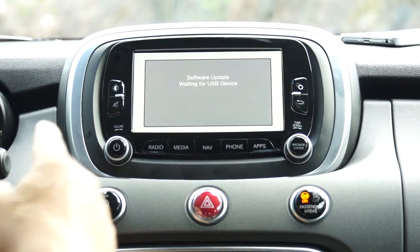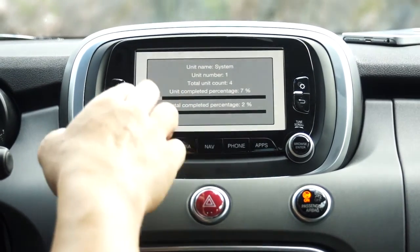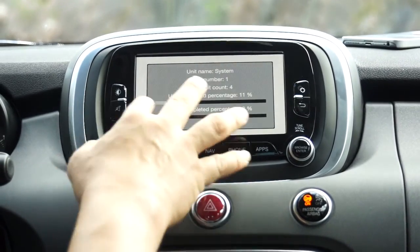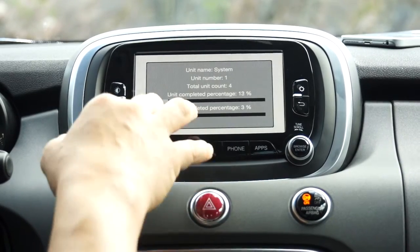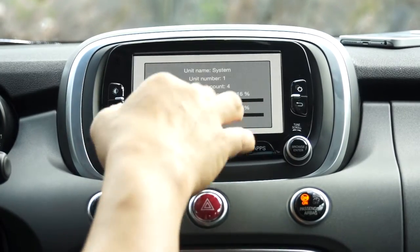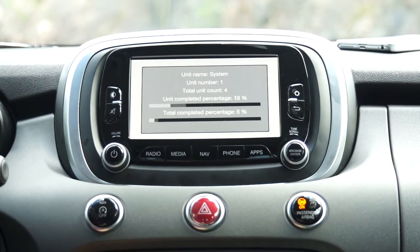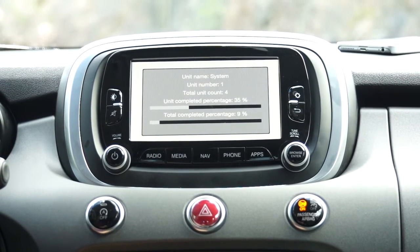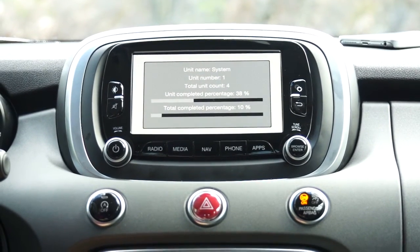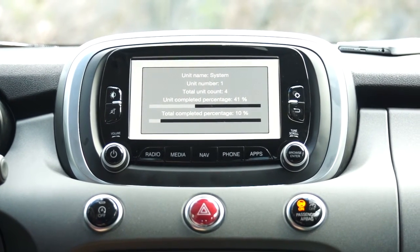It's going to load the first image showing units and total units. Don't care too much about this, because this video is made for one software version and in the future it could look completely different with more units. It's going to take roughly 25 minutes to program. Just let it run — it will tell you it wants to restart; let it do everything until you come back to the first screen asking you to install again.